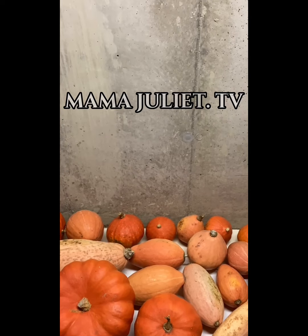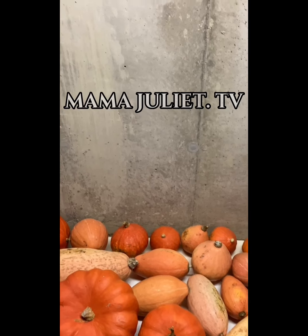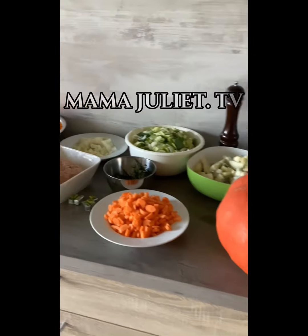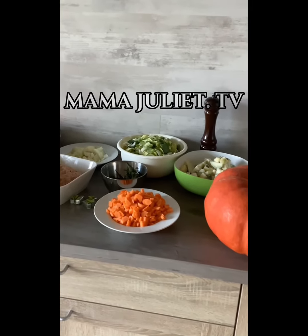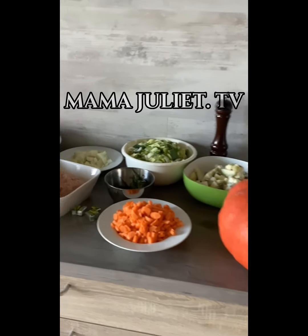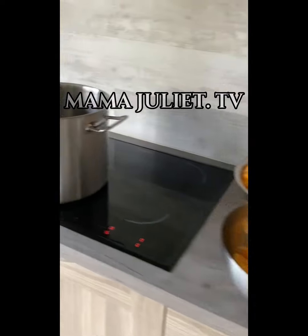Hello guys, today we're gonna be making ponki soup — yummy! In my kitchen, these are the ingredients that I'm gonna be using to cook the ponki soup, and this is the ponki as you can see.